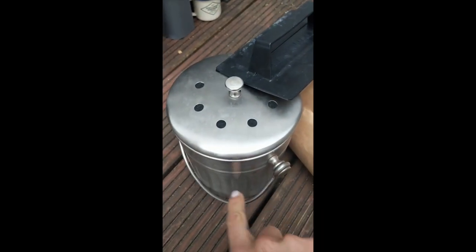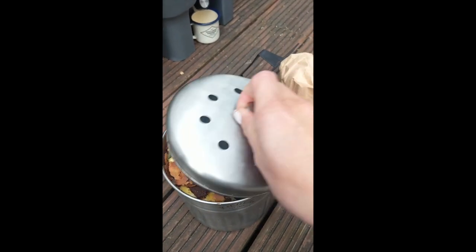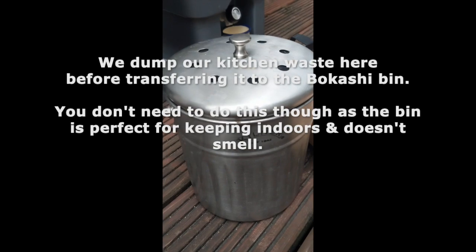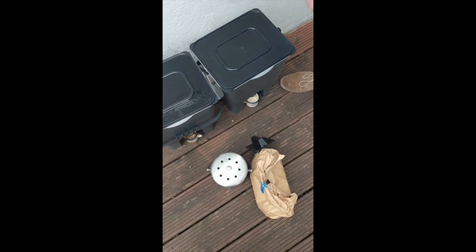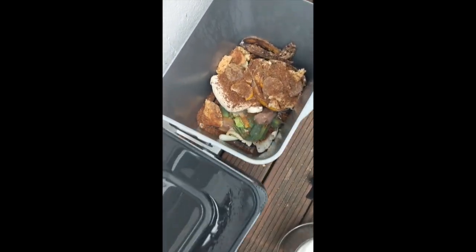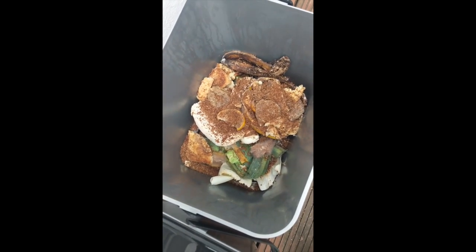We put all of our kitchen waste in this little kilner, which obviously isn't completely gross because we don't eat meat. Ollie is now going to demonstrate how to Bokashi. So this is what it looks like, and it genuinely doesn't smell at all.